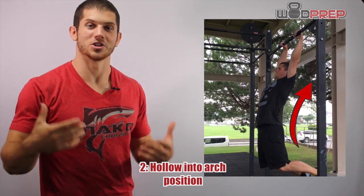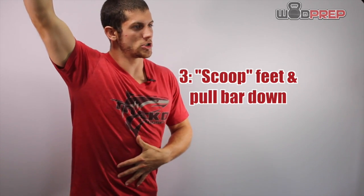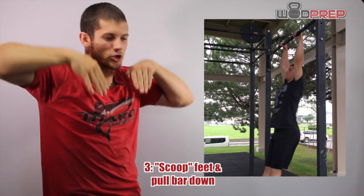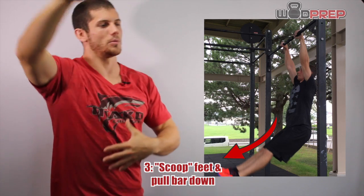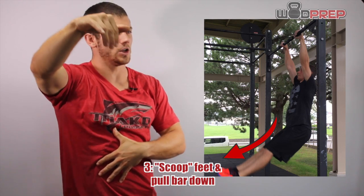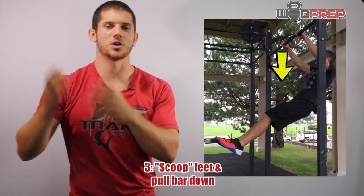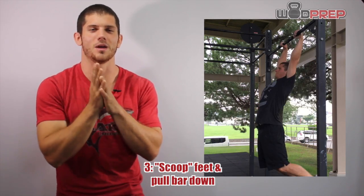From the arch position, I think about scooping. I'm imagining my toes or my feet are scooping under as I pull myself up — scooping long and under with my feet. I'm pulling the bar down as my shoulders elevate. Hopefully this slow motion video is doing a good job demonstrating it.